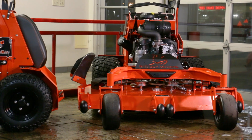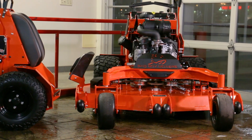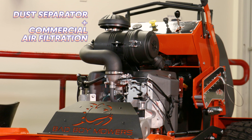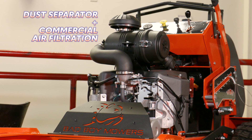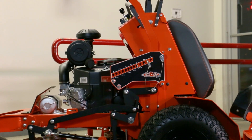A break-in oil change is recommended at 8 to 10 hours, and then every 50 hours after that. Each of the engine options comes with a commercial-grade dual-canister-style filter with dust separator, which allows for much longer service life of the filter element.